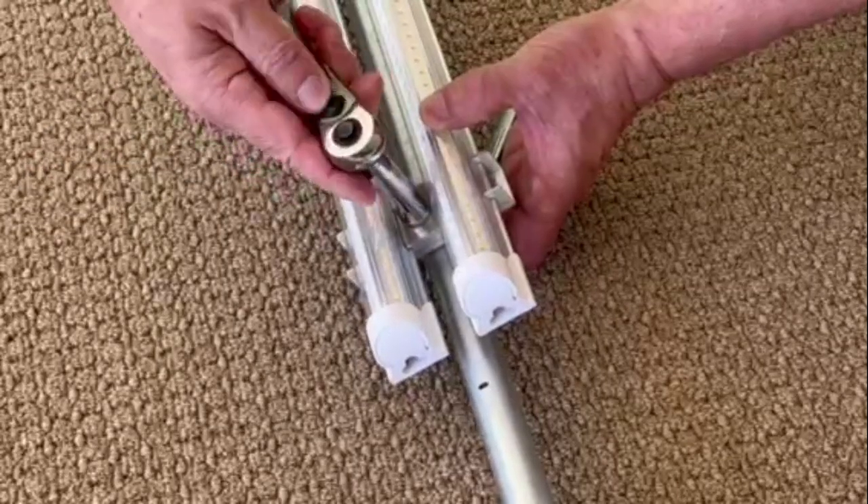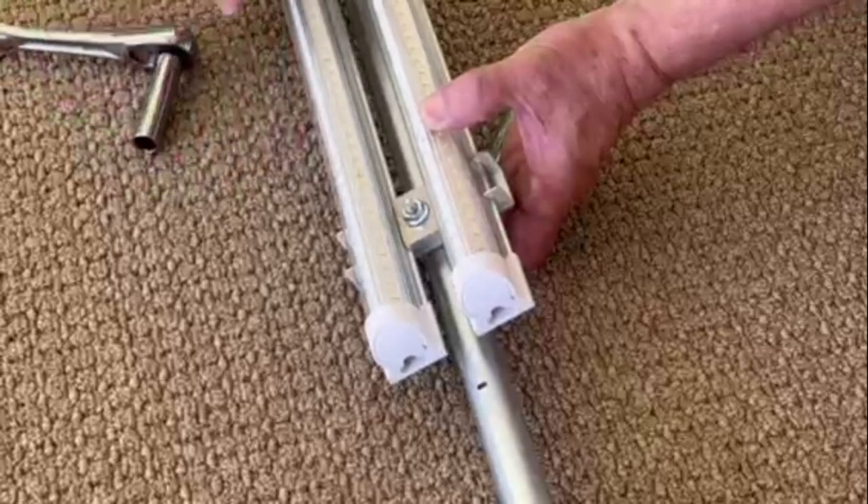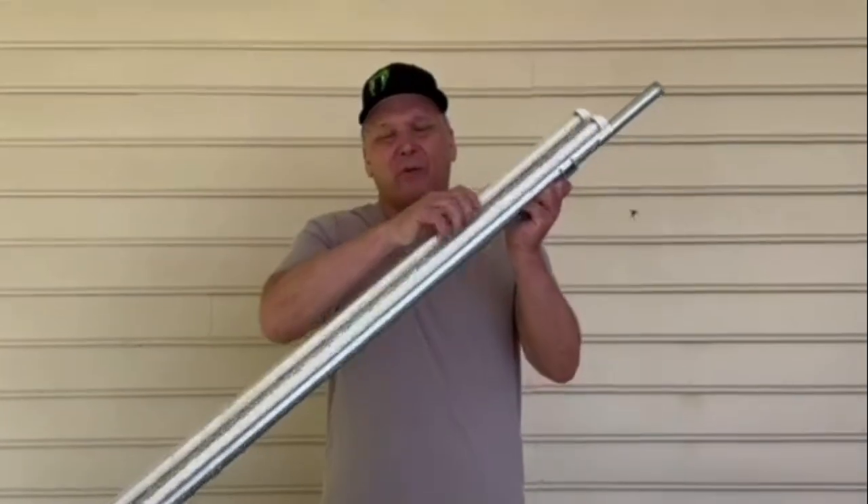Snug up the two nuts and the job is complete. As you can see, the pit viper lights are securely mounted to the pole.